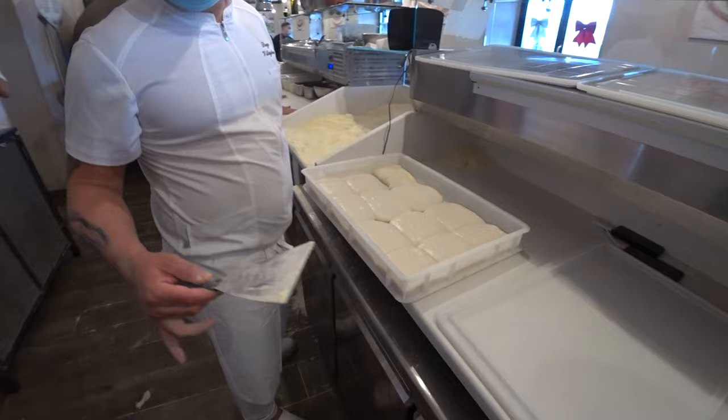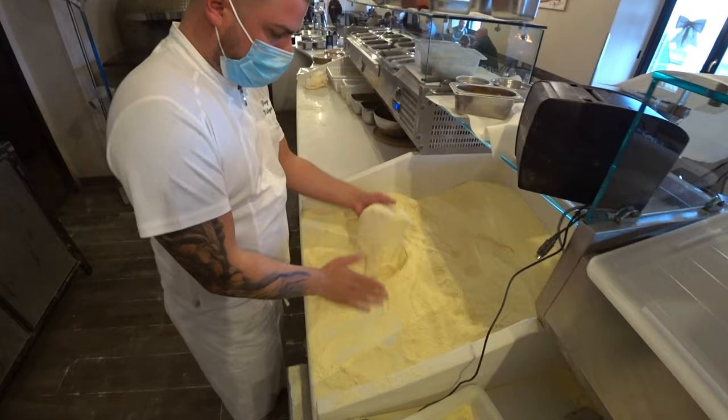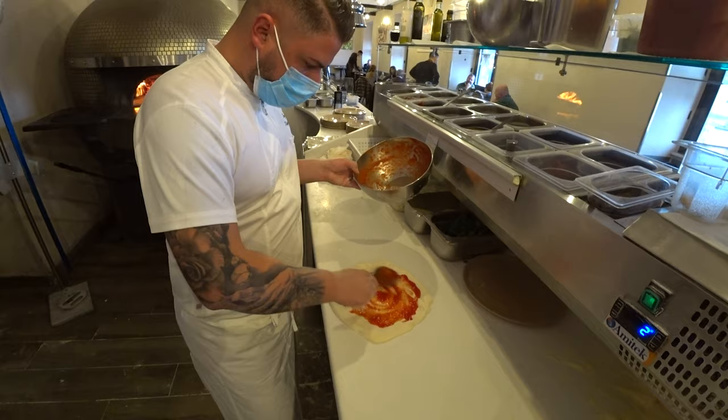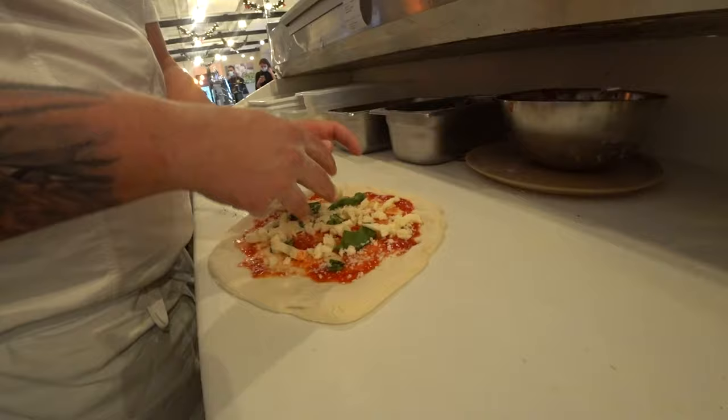Totally different from the classic Neapolitan. Slap. Why not? Because it's a super hydrated dough. And are all the ingredients from the local area? Yes, all the ingredients are from the local area.